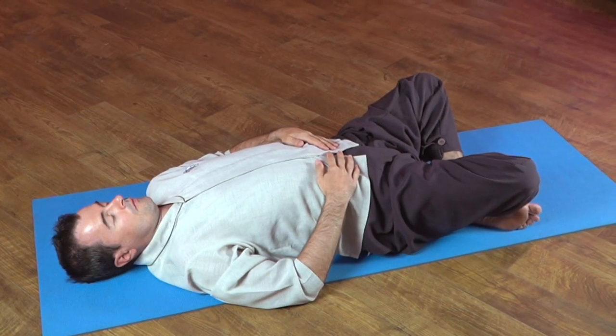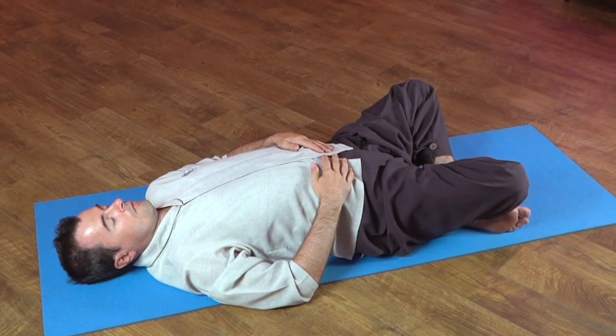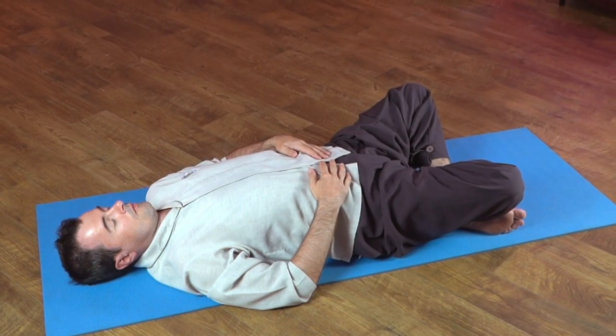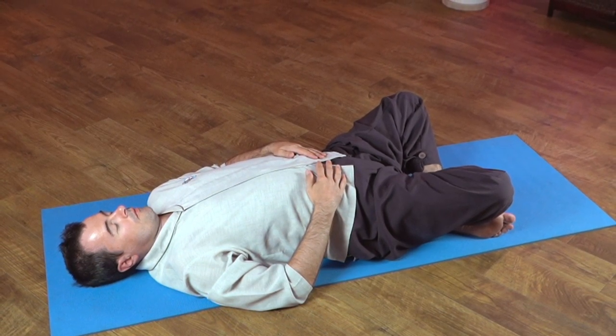Great job. You can pause and just stay here for five or ten minutes, relax and breathe. Now that you've done a little work, you're in a great condition to accumulate energy.